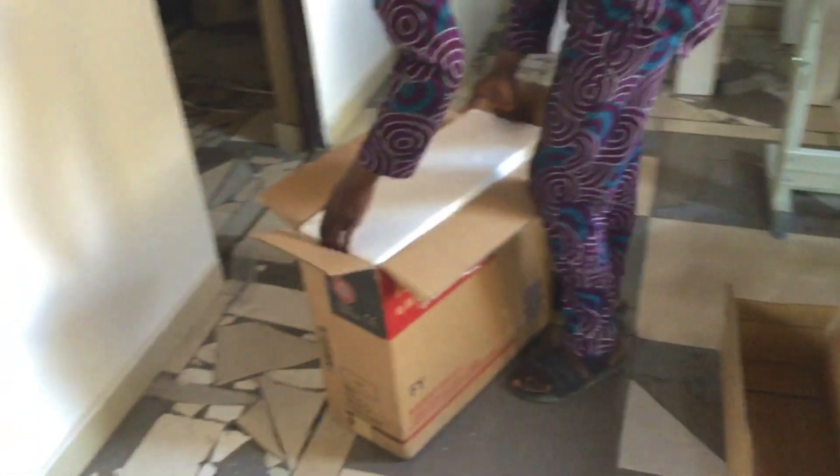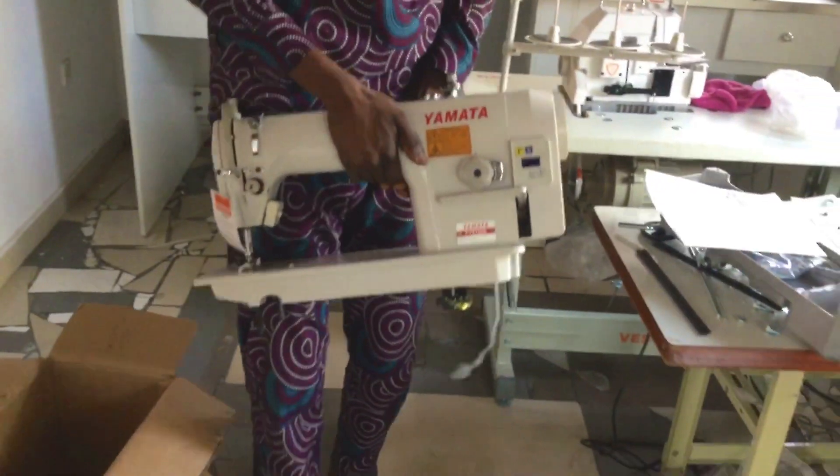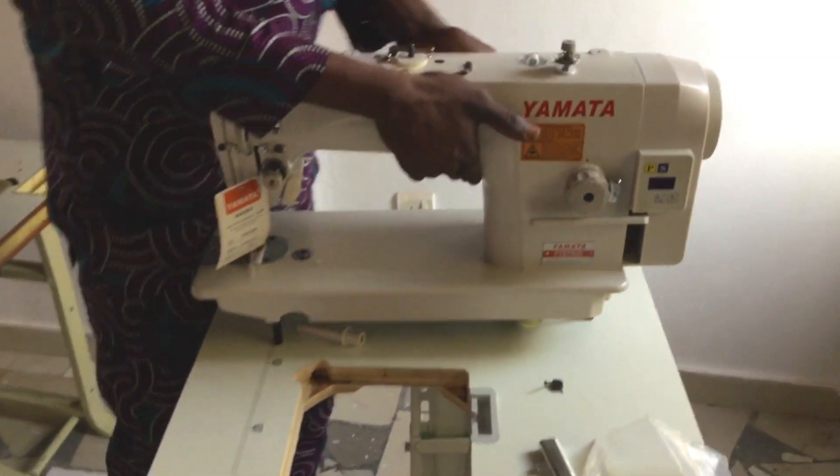I'm going to lift that up and you're going to see the machine inside. This is what the machine looks like — it's quite heavy. I try to lift it up and sometimes it goes like that, but just get someone to help you with that. This is what it looks like: the Yamata computerized sewing machine.